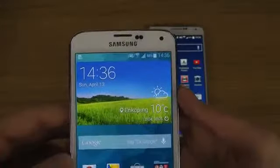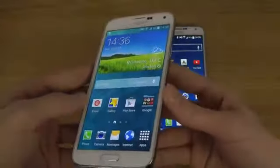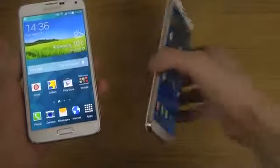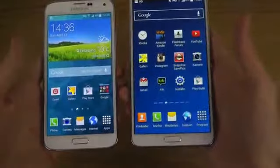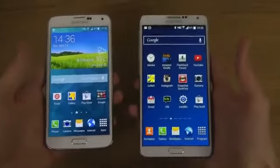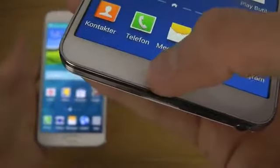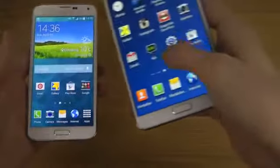The S5 looks a little bit like they're going back to the S2 design, which is a little bit weird. I don't really care that much about design, but I kind of think the Note 3 looks a little bit better on the front side. The home button also sticks out a bit more on the S5.